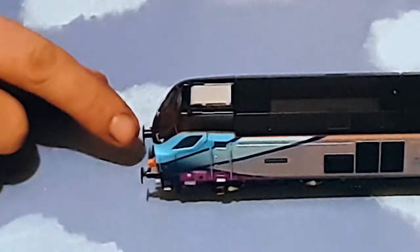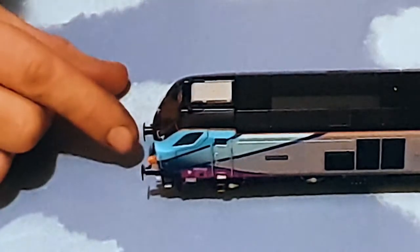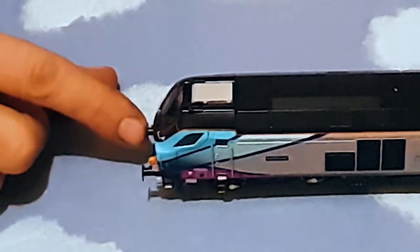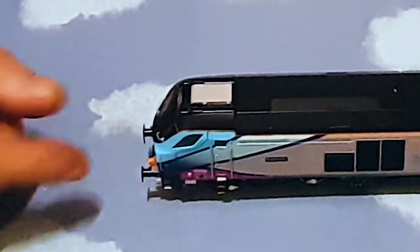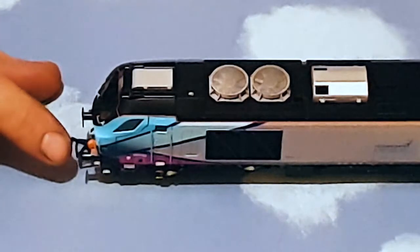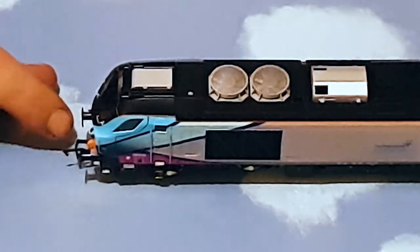Anyway, on to some of the detail. We have sprung buffers — a lot of people like sprung buffers, some people don't care, but I actually really like them. I think it's the detail that when you're coupling up and doing some close-up shots of it, it looks good. And they've provided you with all the piping on one end, and on the other end of the vehicle you have some of the piping, but you've also got one of the small decouplers. And these can be problematic, but we'll see how it rolls with them anyway. Sprung buffers on this end too.